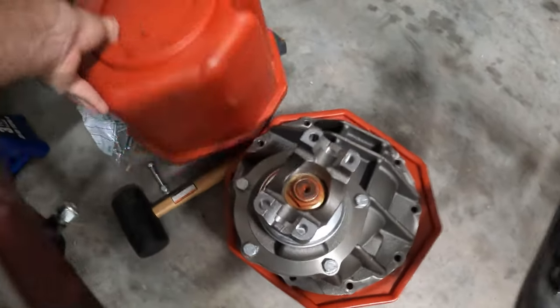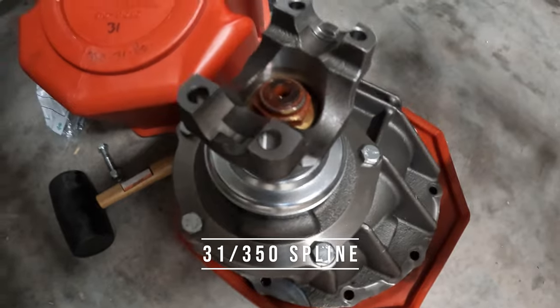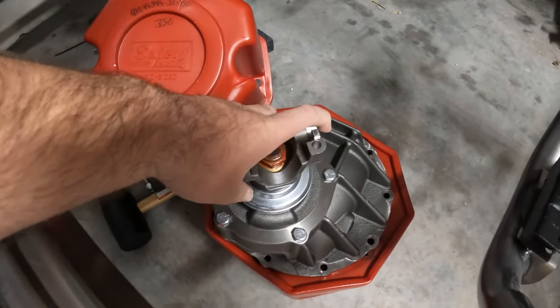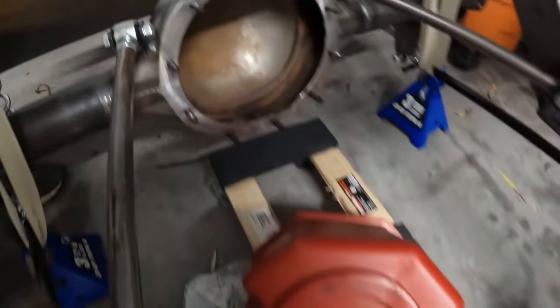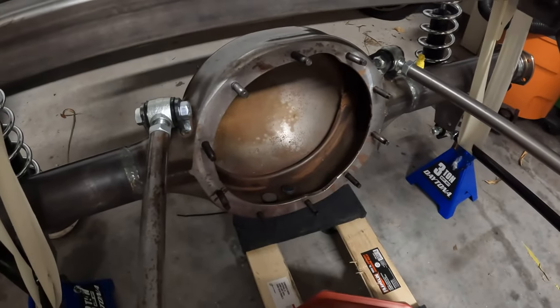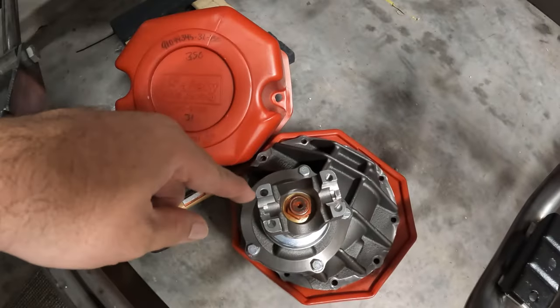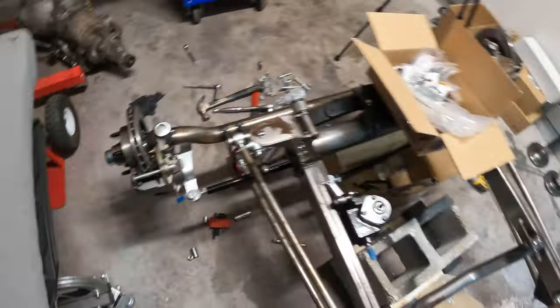We've got to get the third member put in. It says it weighs 100 pounds, but this thing weighs more than that, and there's no way to drop it in sideways. We're going to have to unbolt it, pull it out, and install it. But that's not the only thing — you can't have brakes without brake lines.